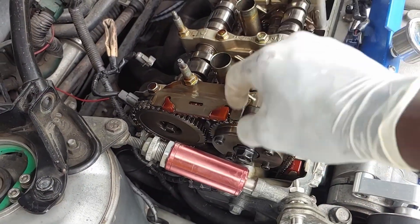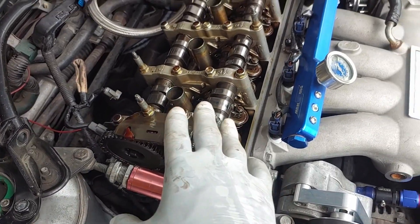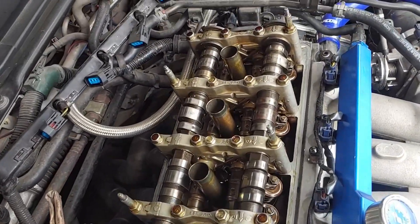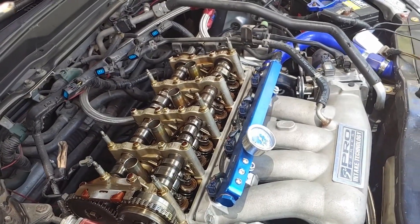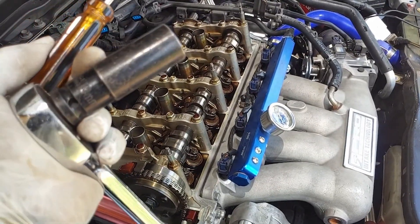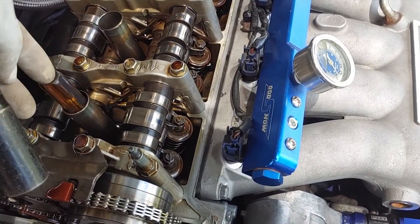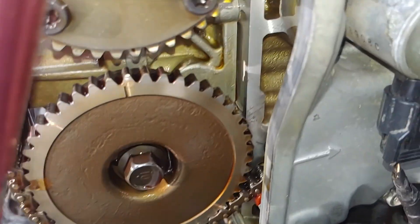I'm going to replace this one with the new one and try to keep the markings aligned. To find top dead center, I'm going to use this screwdriver and a 90-millimeter socket with ratchet. I'll remove the number one plug from here and rotate it until that arrow and that marking line up with each other.